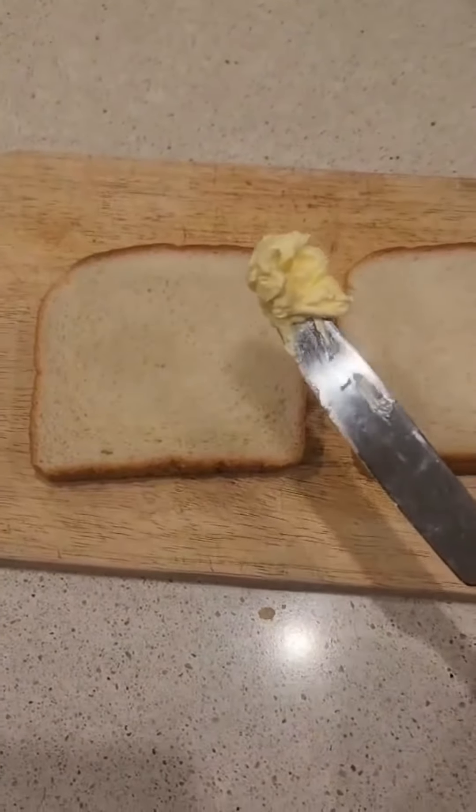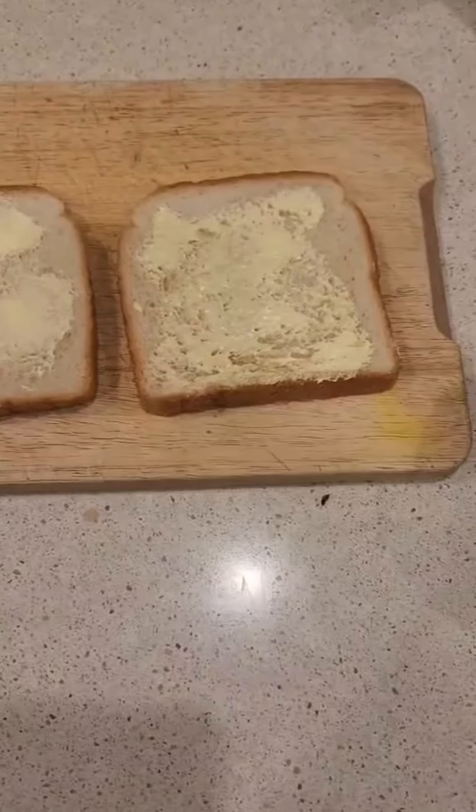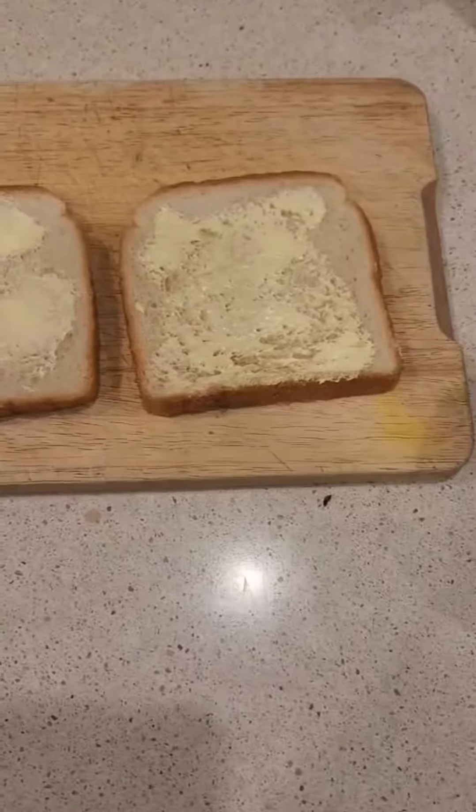Let's make the cheesiest grilled cheese. Here's all of our cheeses. First, let's grate some cheese.